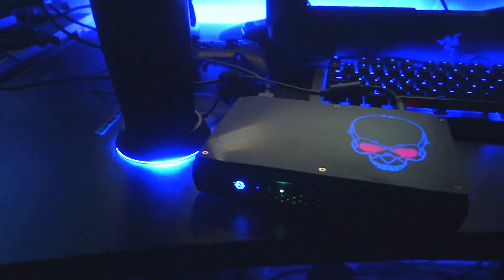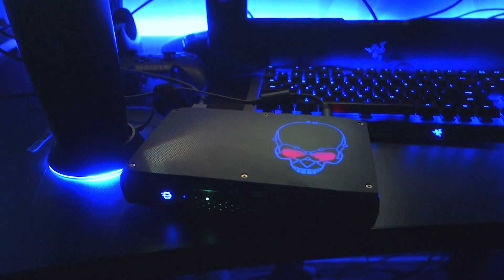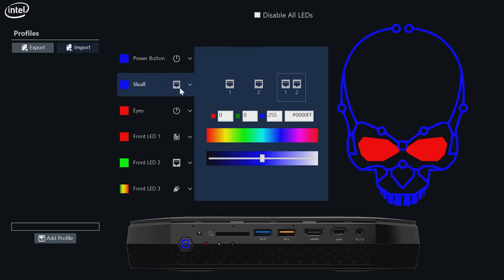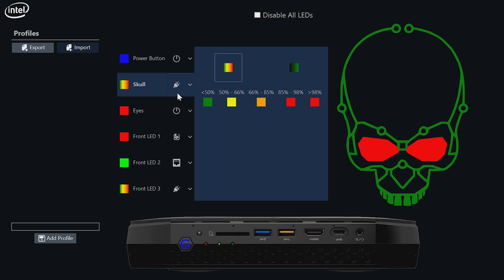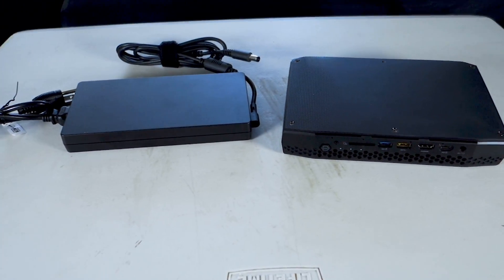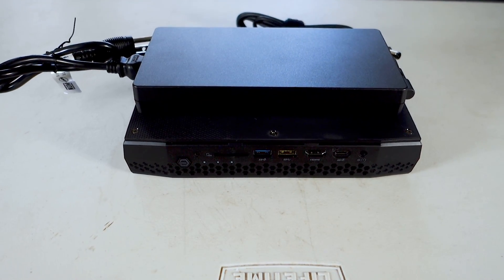Aesthetically, the device looks pretty clean. Perhaps Intel thought it looked a little too simple for gamers, so they decided to stick an RGB skull on the top. It looks a little garish to me, but users can customize the colors or turn off the lights if they choose. I think I would have preferred a cleaner two-tone color palette — maybe something along the lines of the Xbox One S. At three pounds, the NUC is very portable, though its bulky gaming laptop-style power brick is almost the size of the system itself.